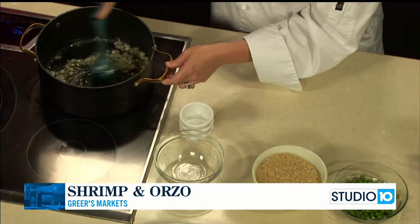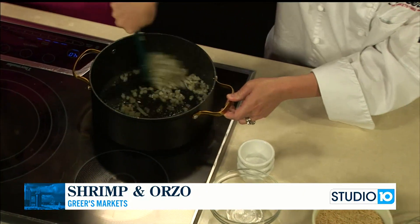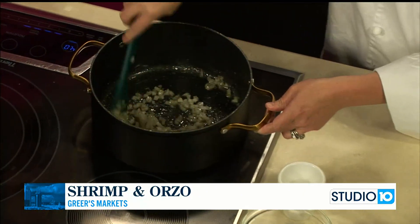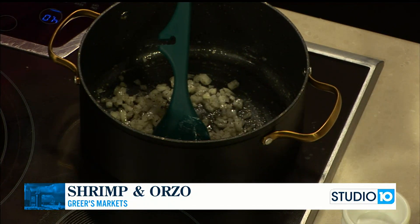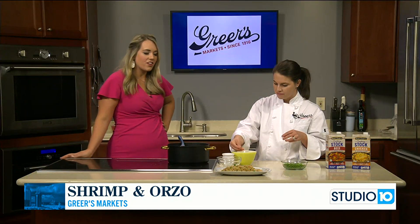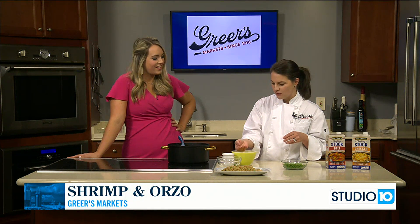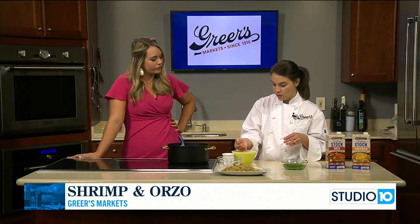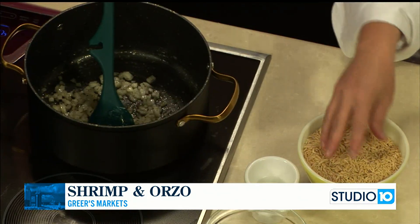We're just going to cook these for about 10 minutes because we want them really nice and soft. And then after that, we're going to add in our orzo pasta. Do you eat orzo at home? I've never actually made it at home. I've had it at restaurants, but I've never ventured off at home. Of course, it looks like rice — it looks a little bit like arborio rice that you make risotto out of, but it's a pasta. It just doesn't look like it.